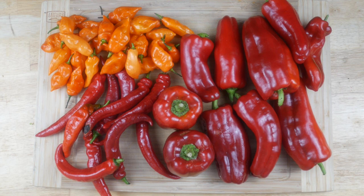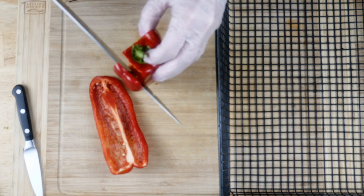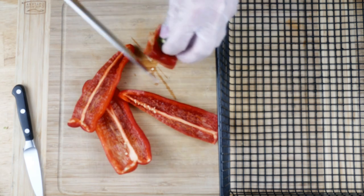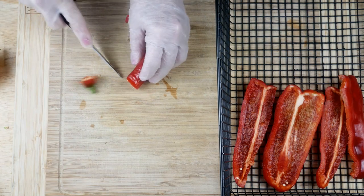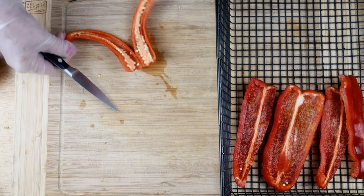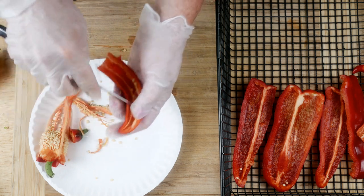Now we'll go ahead and start by washing your peppers and prepping them by removing all of the seeds. I want to say something about how I'm going to do this — I'm going to use a dehydrator. If your peppers have a very thin wall and not a lot of flesh, you can do this in the oven because my oven goes down to 170, which would be a good temperature. But for the bell peppers and larger cayenne, I really need a dehydrator, because if the temperature is too high, the outside of the pepper will harden and the inside won't dry well.